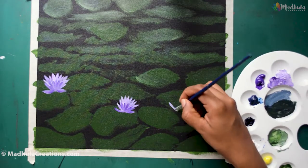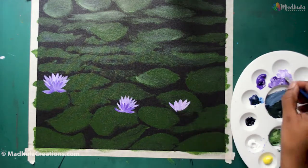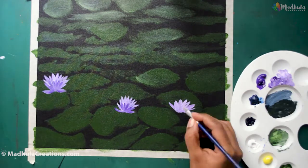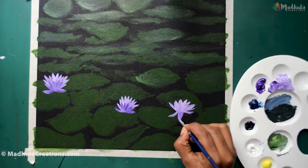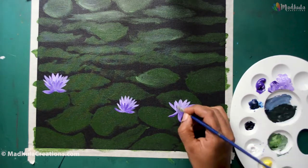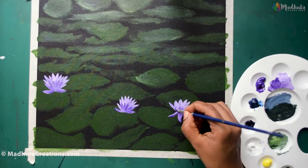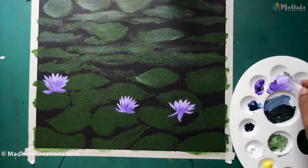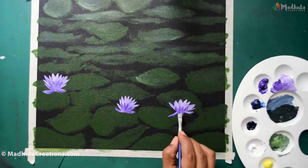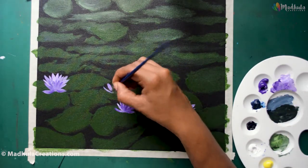Water lilies actually come in a variety of colors. The hardy varieties have soft and pastel flowers and include yellow, pink, reds, oranges, or whites. The tropical varieties come in bright blues, purple, bright yellows, and oranges. So you have a variety of colors to choose from, and you can pick any color of your choice for your water lilies.